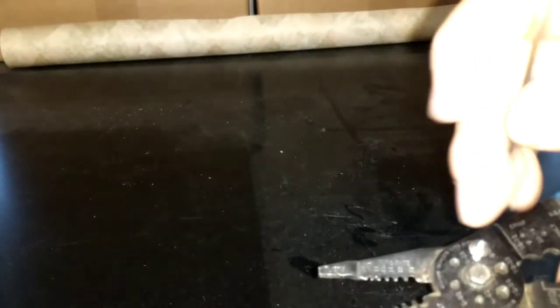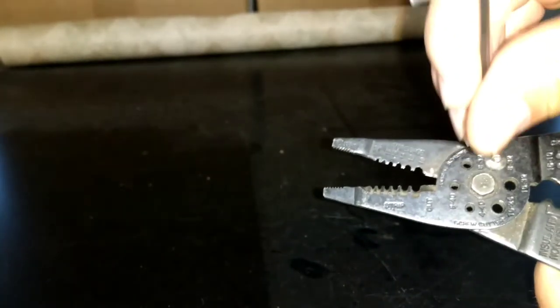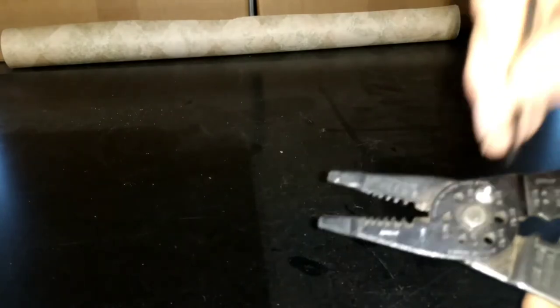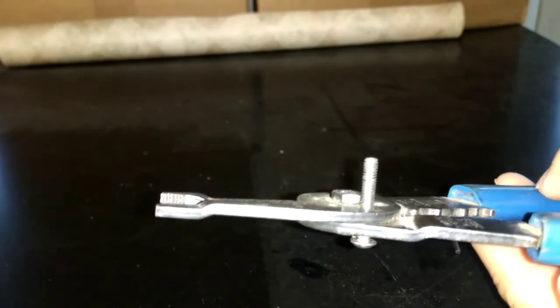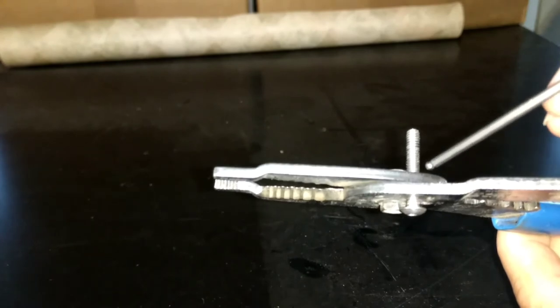A little more than that. Back that out a little bit — you can always take off more. Okay, so that's about how much I want to have. Once you get it lined up to where you want, you just have to take into mind that when you cut this,